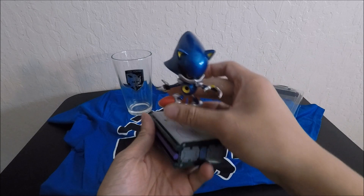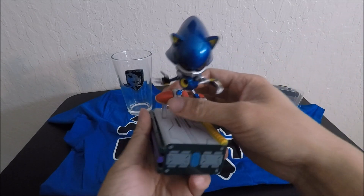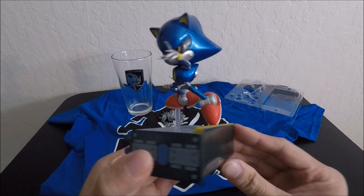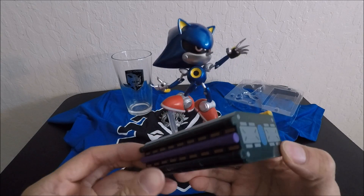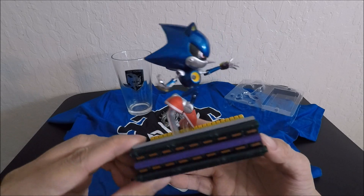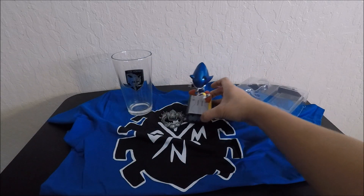I don't think it matters which direction you put him on as long as he stays on. Here you go — here's the Metal Sonic on his platform. Not bad at all.